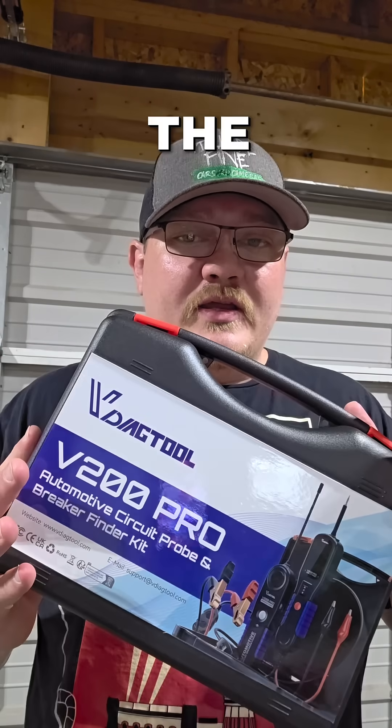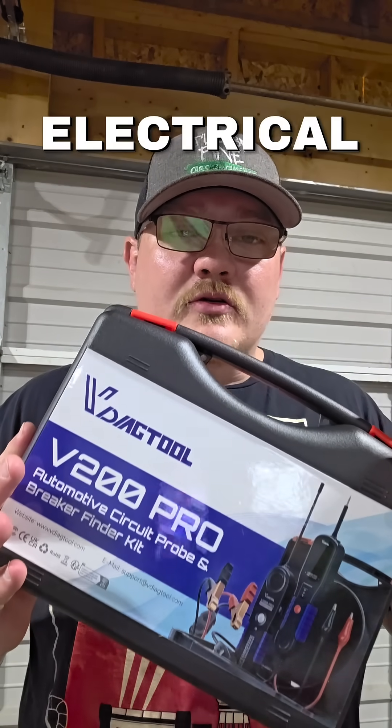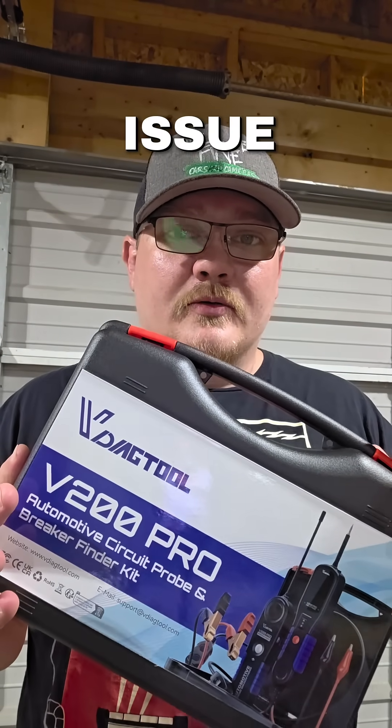I think most people out there would rather replace their engine than diagnose a simple electrical problem. But don't worry — with the V200 Pro, electrical problems are no longer an issue. Let me show you.